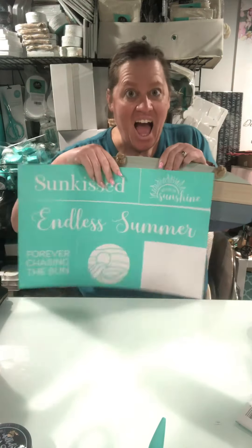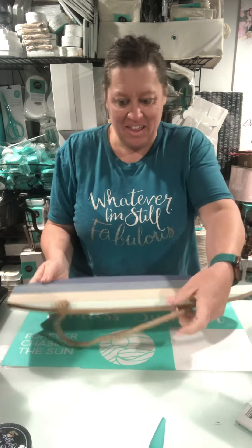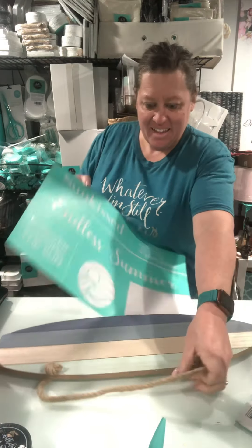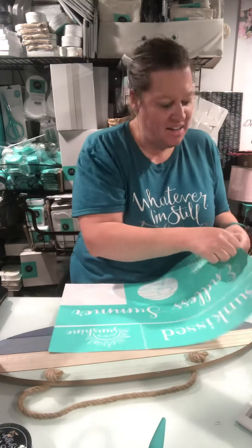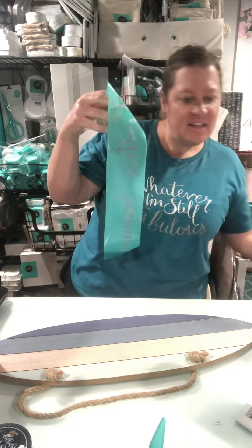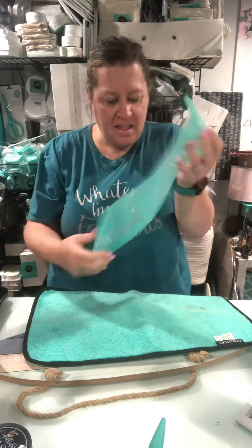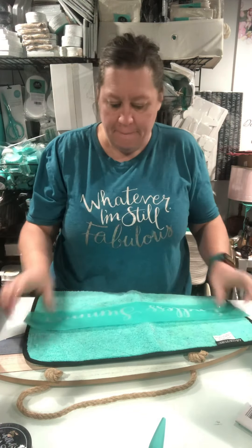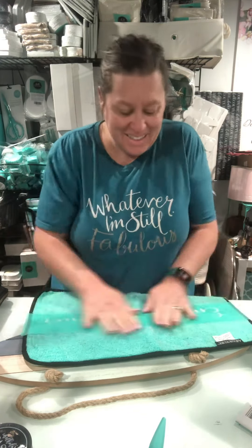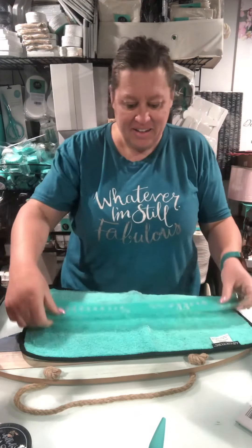Hey, hey you guys! Today I am not even speeding this video up because I want to show you just how quick and easy this project turns out using an item from the Target Bullseye Playground and one of our fun silkscreen adhesive back reusable transfers. This one happens to come from the Sunkist transfer and it is going to say Endless Summer.